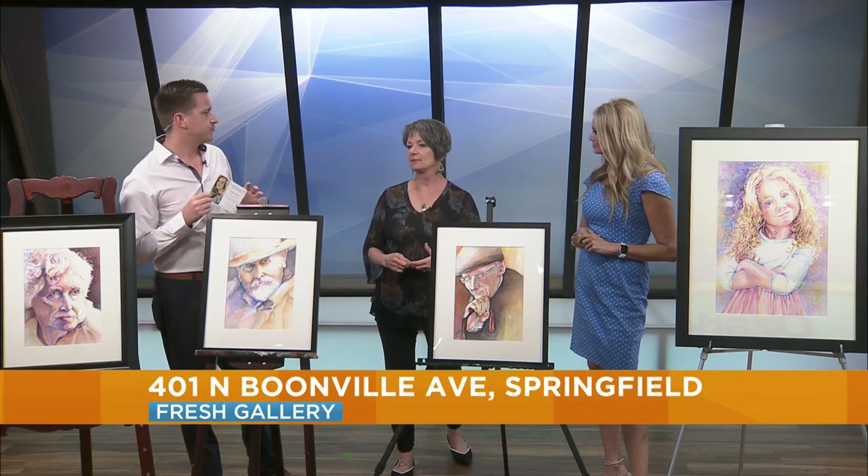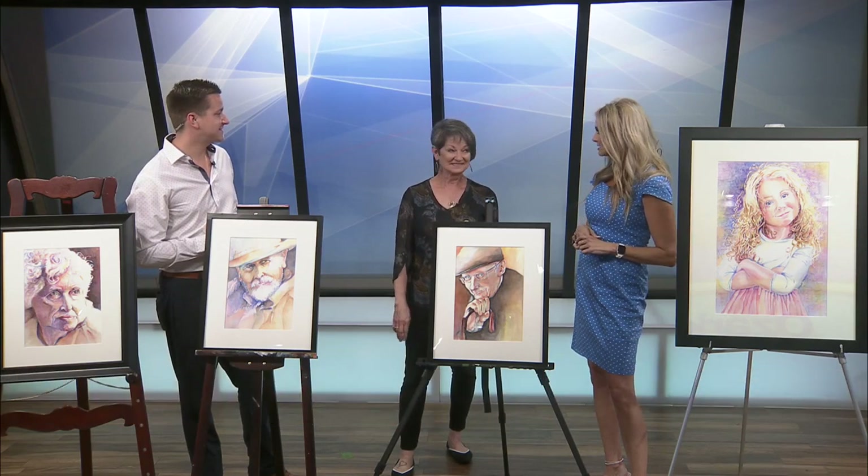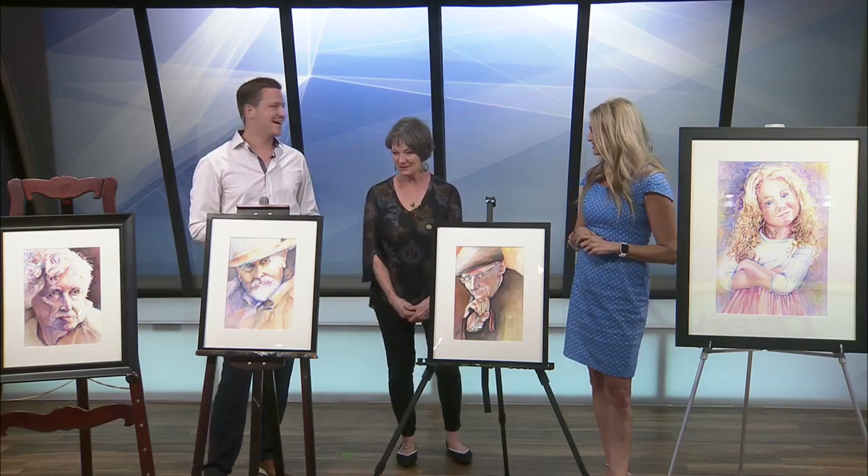If people want to come and check out your work at Fresh Gallery, remind people where Fresh Gallery is located. It is 401 North Boonville — two blocks north of the square. You are incredibly talented, Nadine. Thank you for being here. Your work is really special. We appreciate it. Well, thank you so much.